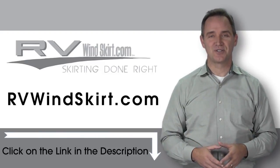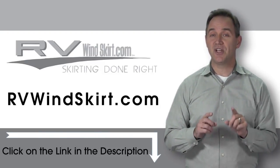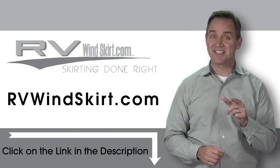Visit RVwindskirt.com to discover why more and more people are choosing the RV Windskirt. It's time to skirt up.